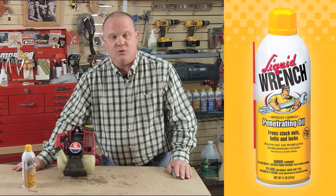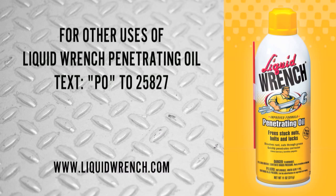chainsaws, and cars and trucks. For other uses of Liquid Wrench Penetrating Oil, text PO to 25827, or visit us online at www.liquidwrench.com.